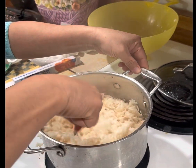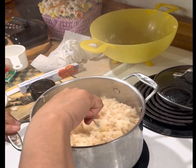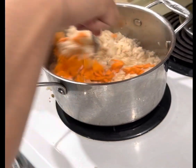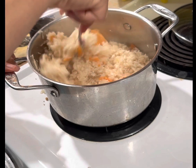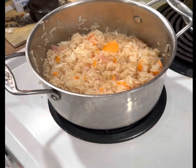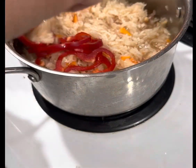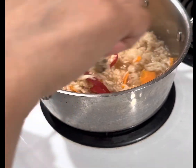We need to mix it really well, then turn off the fire. There's a small piece of garlic — just mix it in. With the fire off, we add our bell pepper. We don't need to cook it at all. Let it cool.